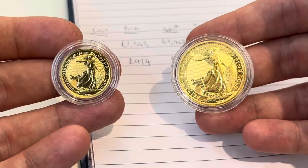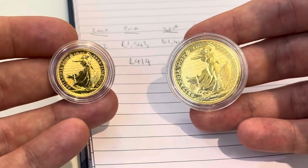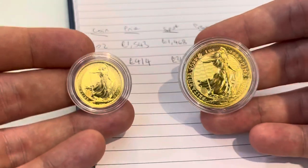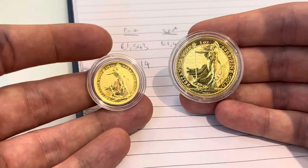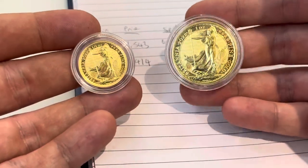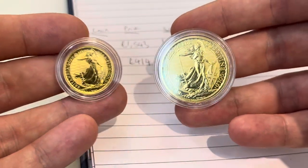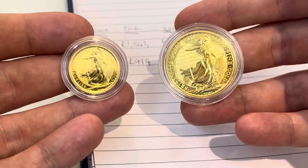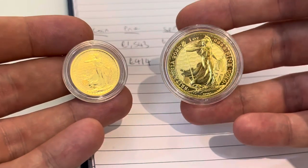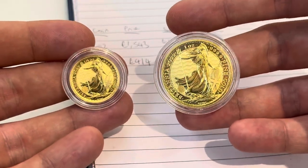Hopefully that was useful. There are lots of different ways of doing it and different opinions on fractional gold, so please drop a comment below — let me know if you agree or disagree. I will be looking at these two coins in more detail in another video, so hit subscribe and check out my channel. Thanks for watching and happy stacking!